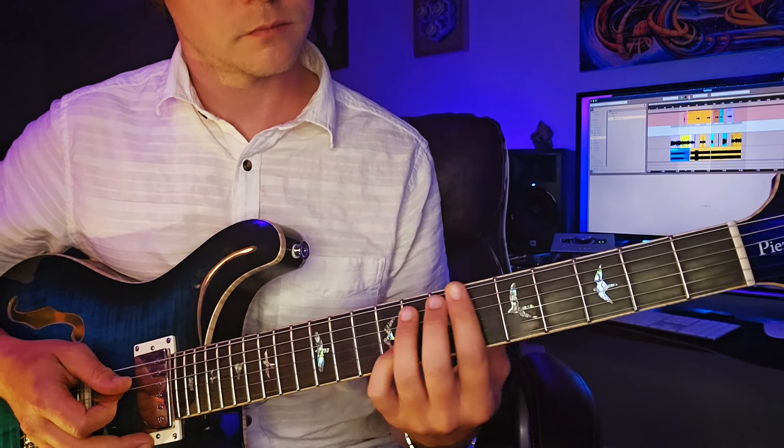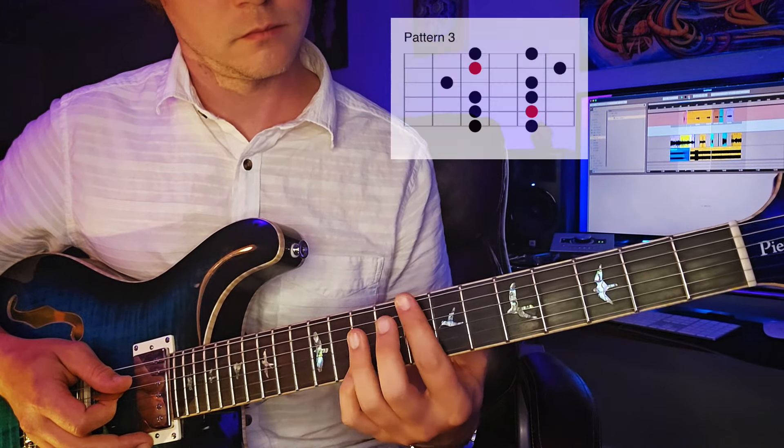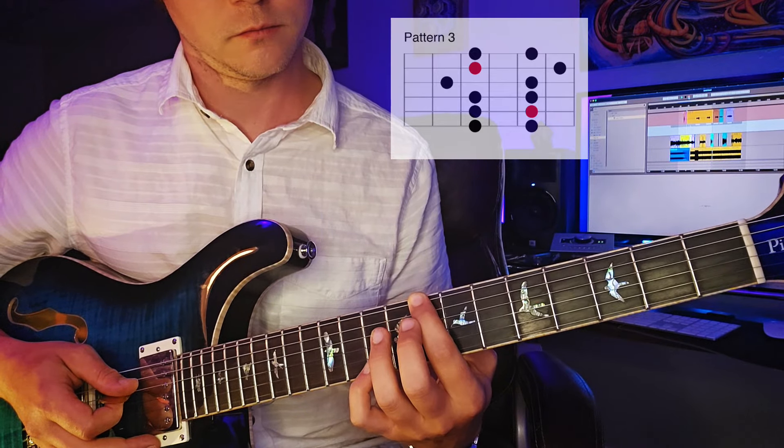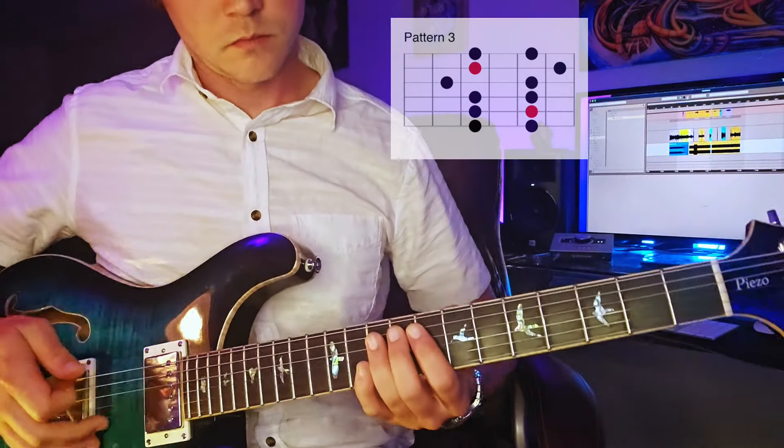Up next is our third position, and this will start on the eighth fret of the E string. Again, pay attention to where the note G is in the shape.